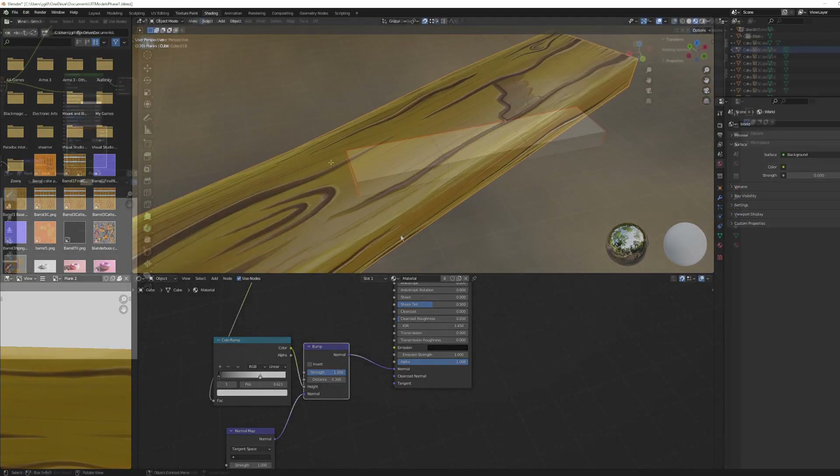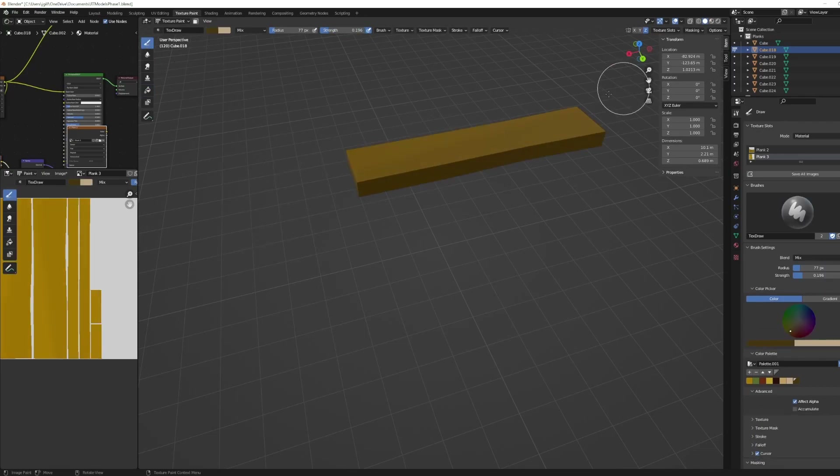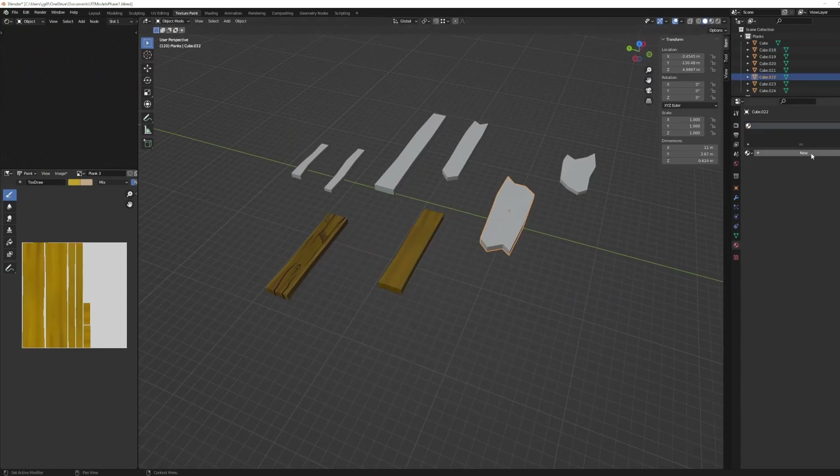Once I have the version I like, I'm going to take that number preset and add it into all the other planks I'm making as well. We're going to go through this quickly — I'm just shading all of these planks again in the same style as before.